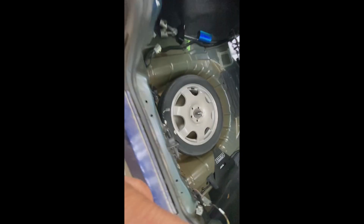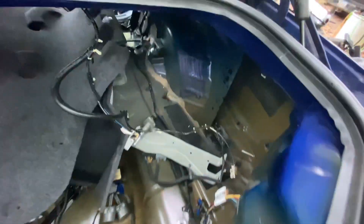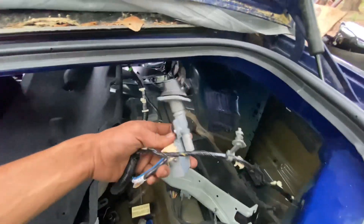Brand new carpet — because this whole car has only 17,000 miles on it. There's still some stuff the previous owner left in it, so everything is pretty much brand new. I got the trunk all cleared out, everything out of here, ready to pull the harness out. I got the antenna out too.